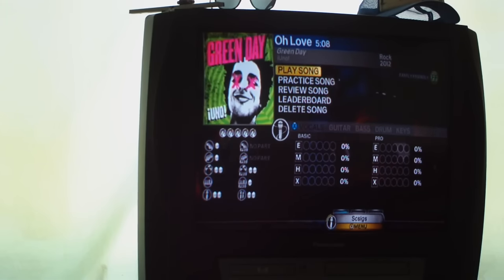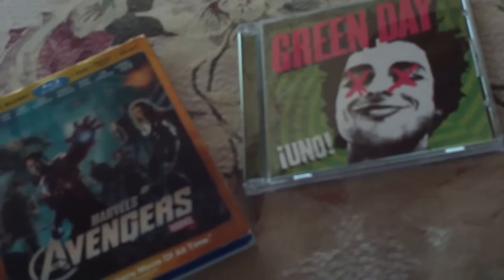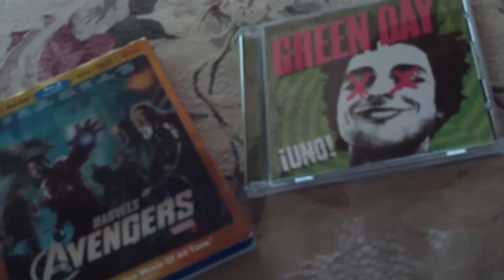So my reviews and openings of The Avengers Blu-ray 3D, Blu-ray, DVD, digital copy, music download combo pack, and Green Day's Uno CD. Do all of the things I said. I'll see you guys later.